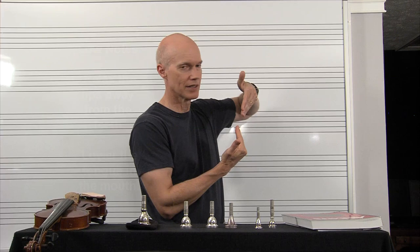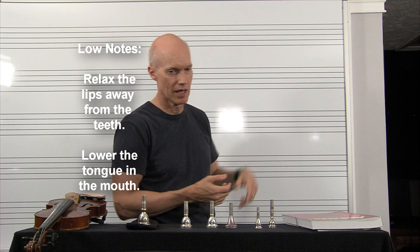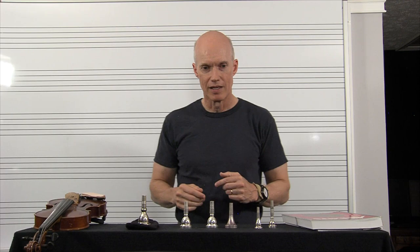To firm the lips up against the teeth for high notes, and for low notes, you're just relaxing — relaxing the lips away from the teeth. So: high notes, firm them up to the teeth; then relax for low notes. And there are the other two things of arcing the back of the tongue and using a faster airstream.